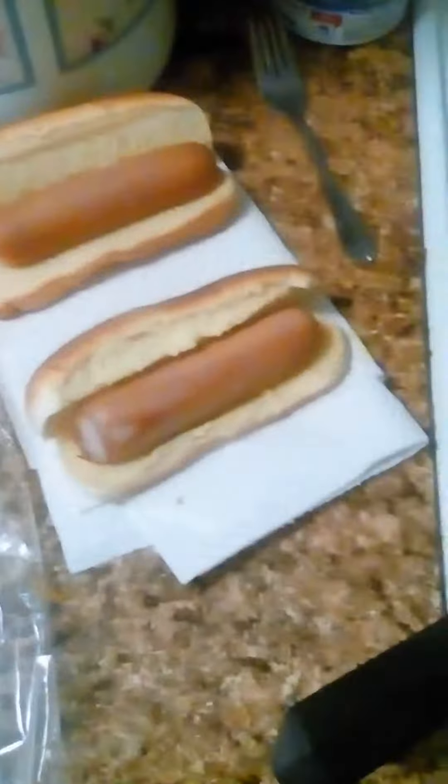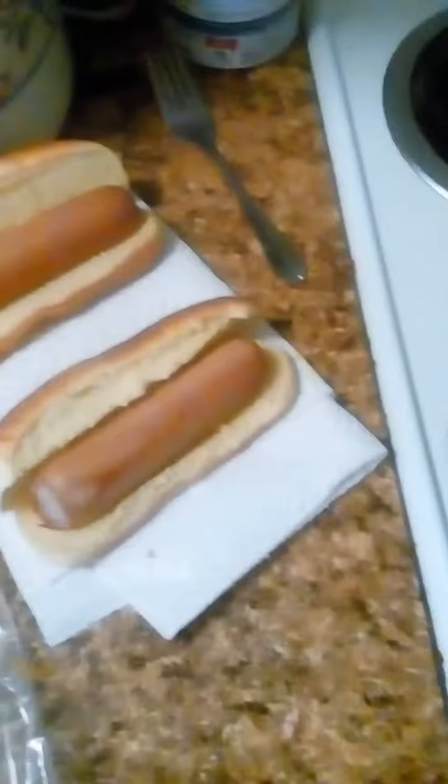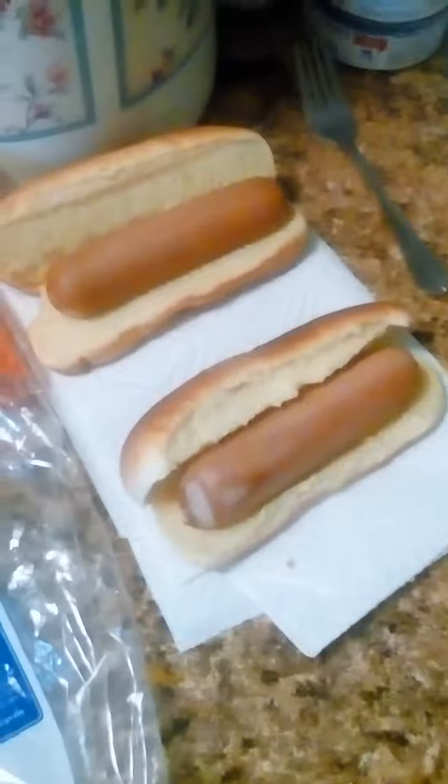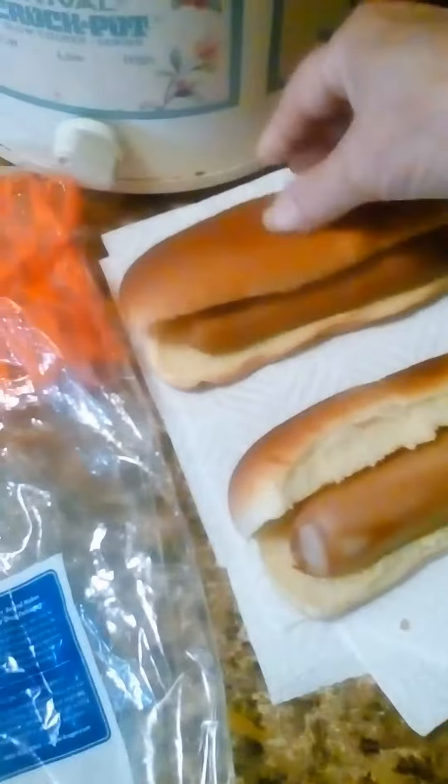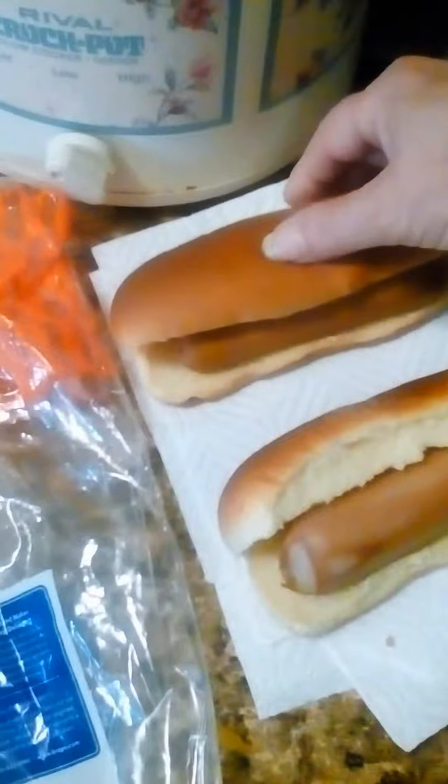They're pretty good. I like them. They're a little different — they got a little sweet taste to them. I'm used to hot dog buns having a sweet taste to them.